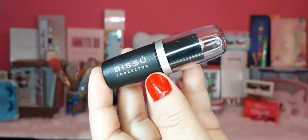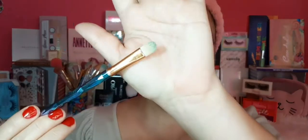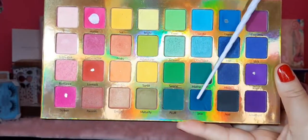Lo siguiente es este corrector en barrita de la marca Bisú en el número 3, tono beige. Al corrector de Bisú yo le doy el uso de prebase de sombras — me encanta este paso porque está pastosito. Lo voy a aplicar en el párpado móvil y el fijo, y con un pincel planito y pequeño lo voy a difuminar muy bien. Súper importante no dejar grumos.